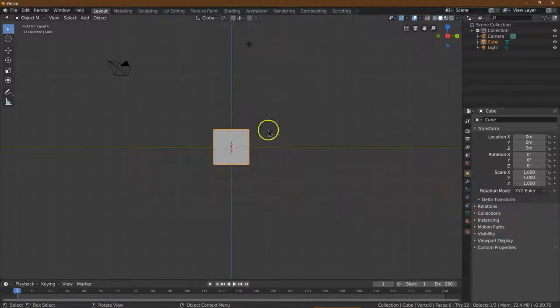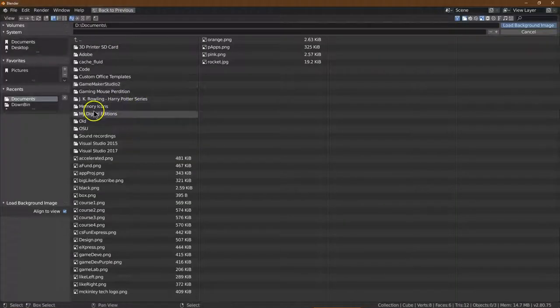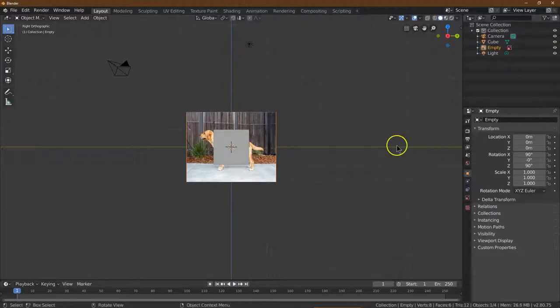I'm going to click on this X, and then I need to click Add and go down to Image and Background, because we want to set a background image. Mine I store in my Downloads folder, and it is 'Lab Side'. We need to do the side of the animal first, so I'm going to click Load Background.